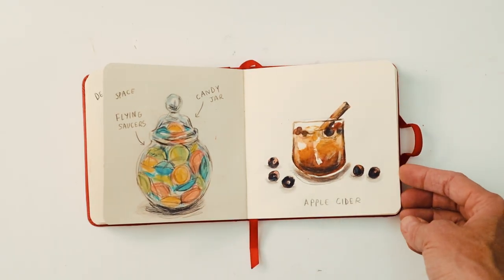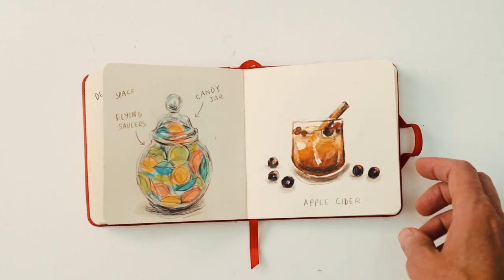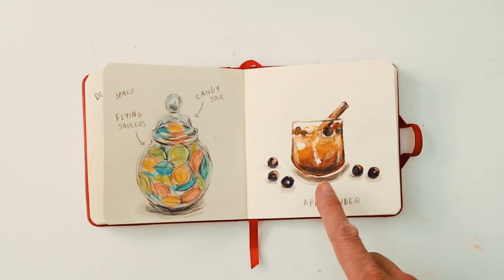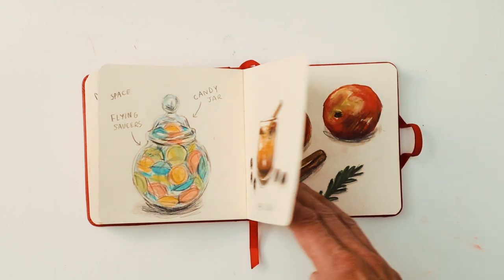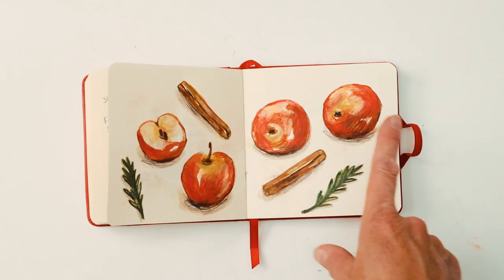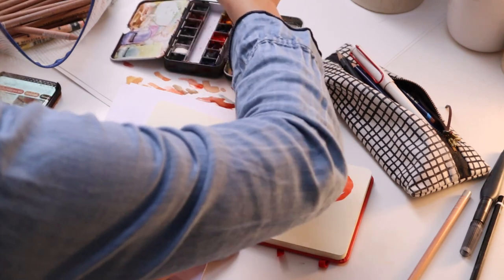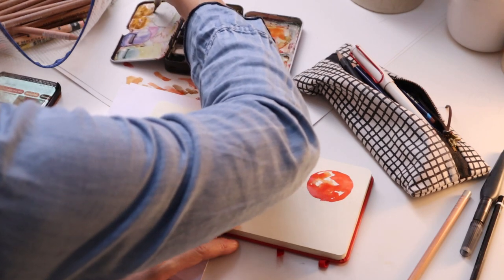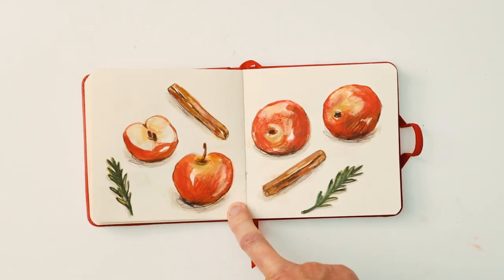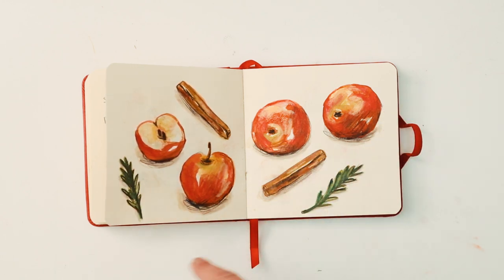Then we have apple cider. I used Pinterest for some ideas as to how to present that — I drew the drink and then thought it needed a bit more, and that's where I drew the apples. This is the one you see in my last studio vlog where I'm drawing it. You'll see I started again with the watercolour, then added the texture, then added the pencil finally. It's a very enjoyable sketch — really nice bright colours contrasting with the leaves.